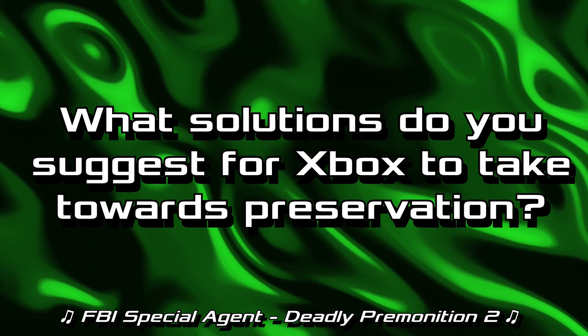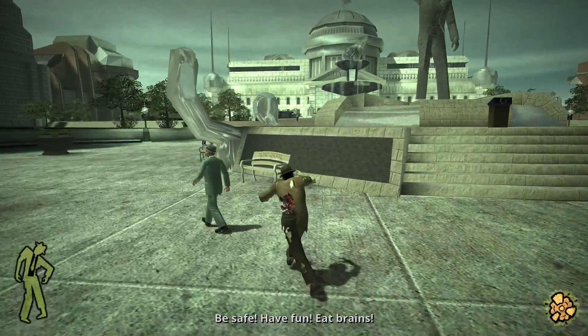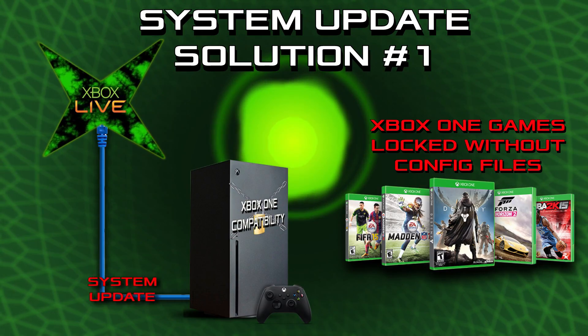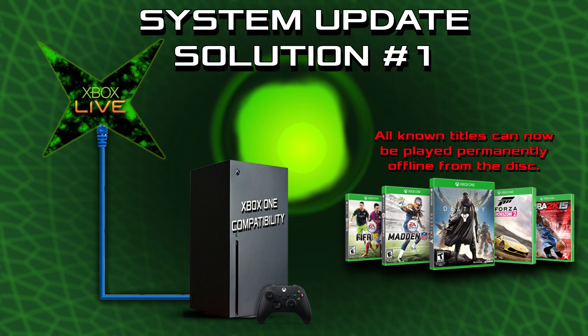What solutions do you suggest for Xbox to take towards preservation? In terms of preserving the systems themselves, I think Microsoft needs to remove the initial online activation. I shouldn't have to connect to Microsoft servers to play the system I just bought — the system that contains a DVD player and the DVDs I bought for it should be able to run completely offline without intervention from Microsoft. For those of us who care about physical media, we don't need Microsoft's help here. In terms of preserving the actual games themselves, I have a few solutions in mind. Solution 1: Implement all known game configurations for Xbox One titles into a system update to be applied to the Series X, allowing users to launch disc games without further need of connecting to Xbox servers after the update.